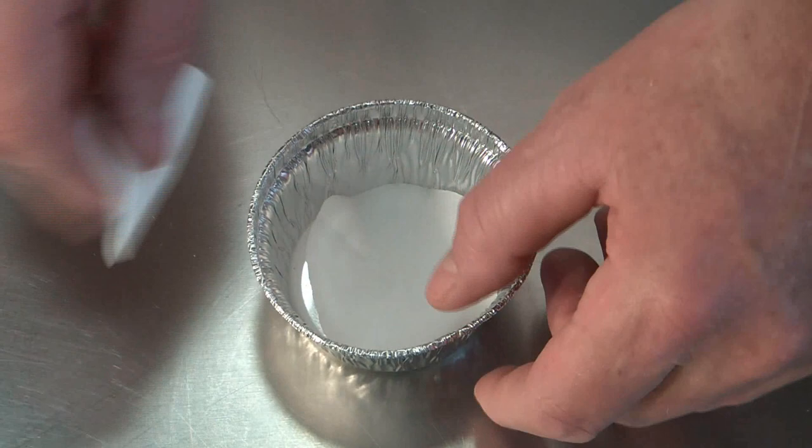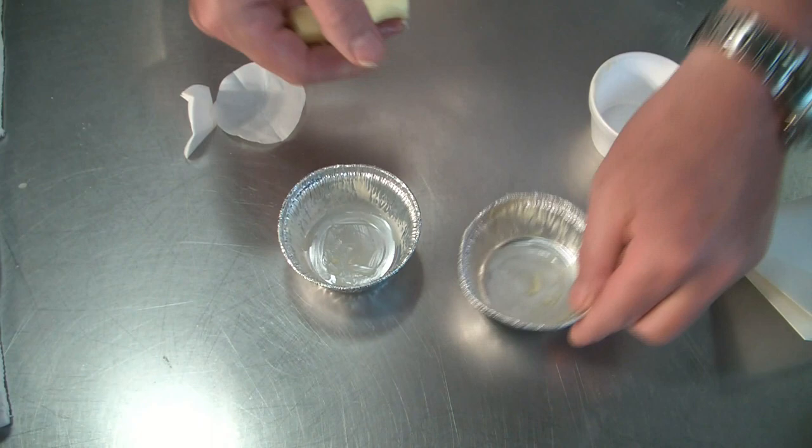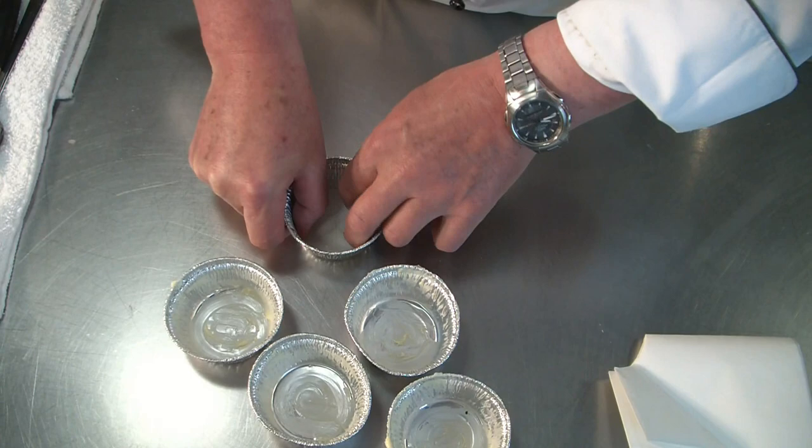First, before we line the ramekins, take a piece of butter and we butter them from the bottom so the parchment paper will stick to the bottom and the sides as well. And now we line them with a piece of parchment paper.